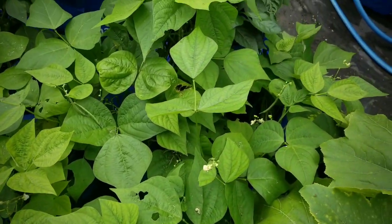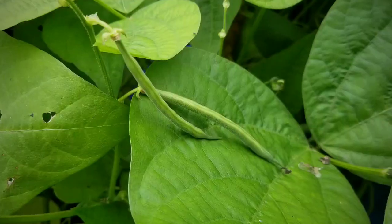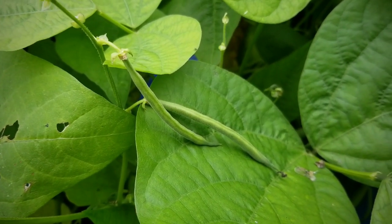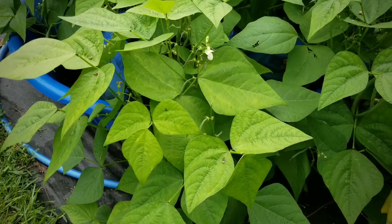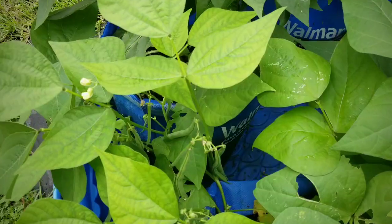And here are my Blue Lake Bush beans — so full and pretty. As you saw, I saw little buds last week and now I have full beans, so it looks like I will be harvesting today. Always remember to lift up those leaves because those beans have a tendency to hide underneath them.